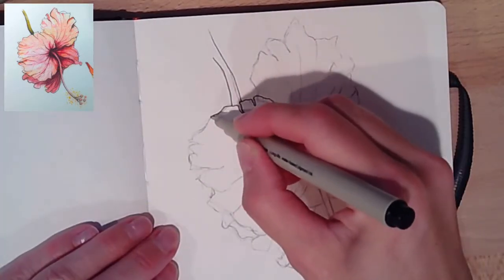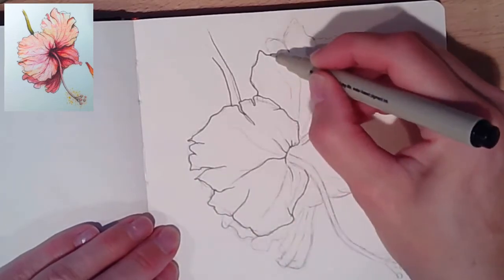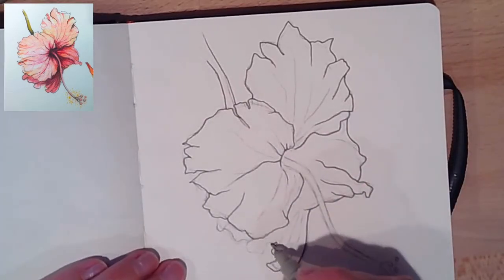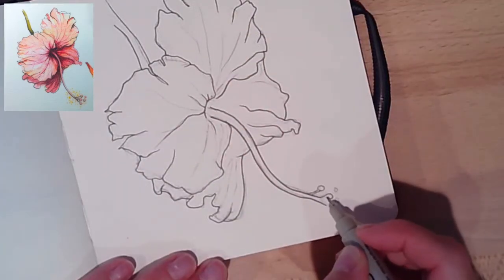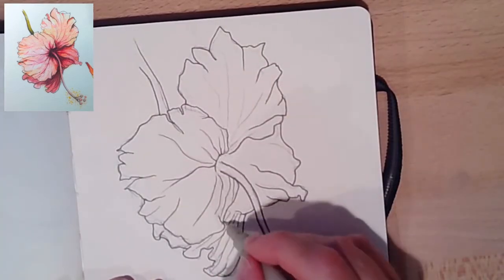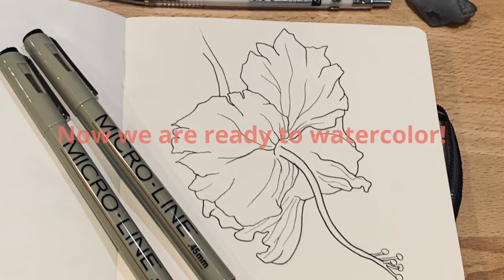I loosened up the eraser and pressed it into the graphite to lift all that loose graphite off the paper — rubbing can smear it, and you don't want a gray smudge of graphite on the watercolor paper. Then I started inking before I paint, and I'll ink again when I'm done. I like it because it helps guide me when I watercolor dark so I don't lose my edges. I think of it like a coloring book — you stay within the lines and know what colors go where. Good luck getting this drawn!